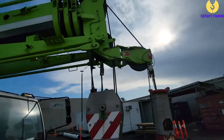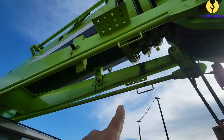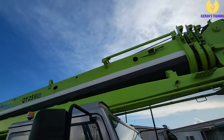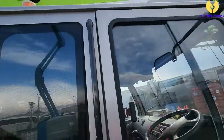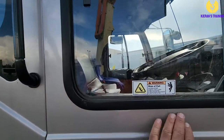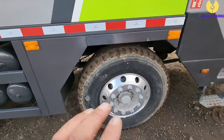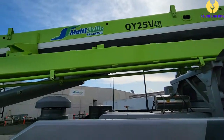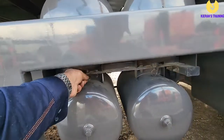Now we'll continue along and start working our way down the crane. We've got our boom head sheaves up there — make sure they're all in good condition. We've got our fly jib attachment on the bottom — make sure those retaining pins are in there. Looking down the boom, we're looking for any signs of flaking paint, cracked welds, bends, twists, or excessive rust. While we're on the outside, we can check our light lenses, check the mirrors are in good condition, and make sure any decals are legible.